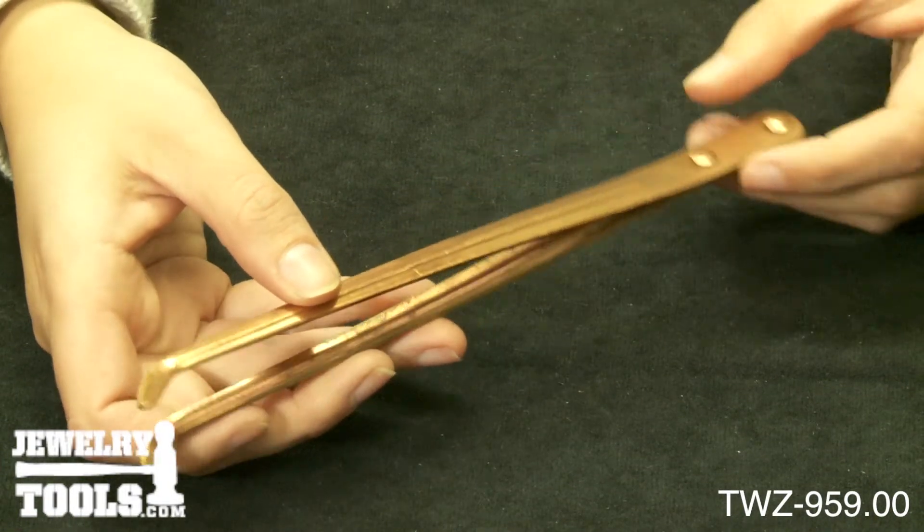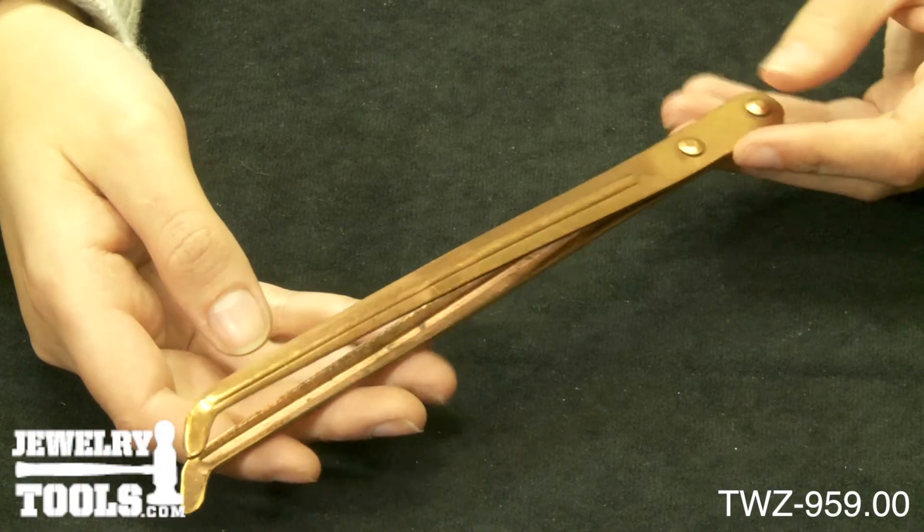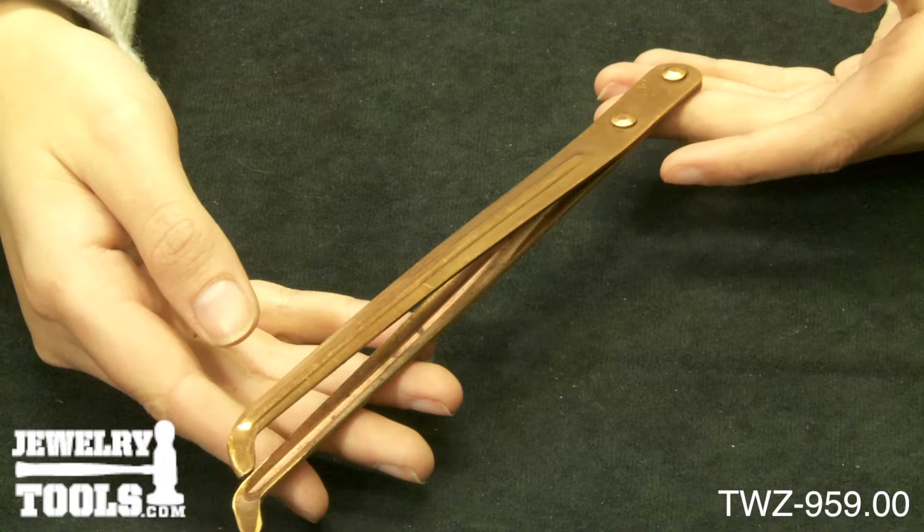These tweezers make retrieval easy when grabbing soaking pieces or dragging jewelry through pickling solution. This tool measures eight and a half inches in length.